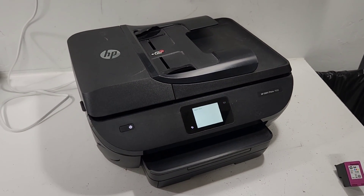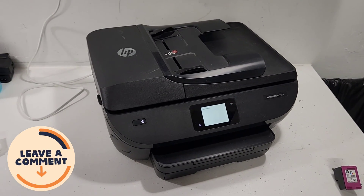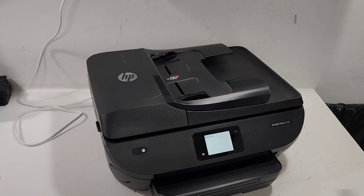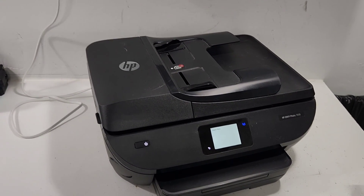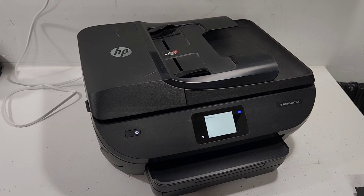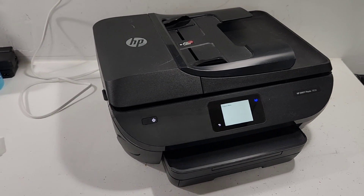This is how you go into the support menu and how you reset the HP 7858, 7855, and similar printers. It's very simple and hopefully it works for you and gets your printer working again. Don't forget to like and subscribe to our channel — have a great day!